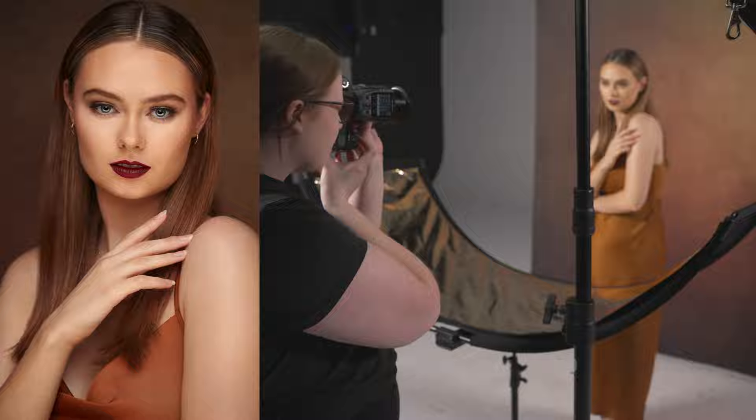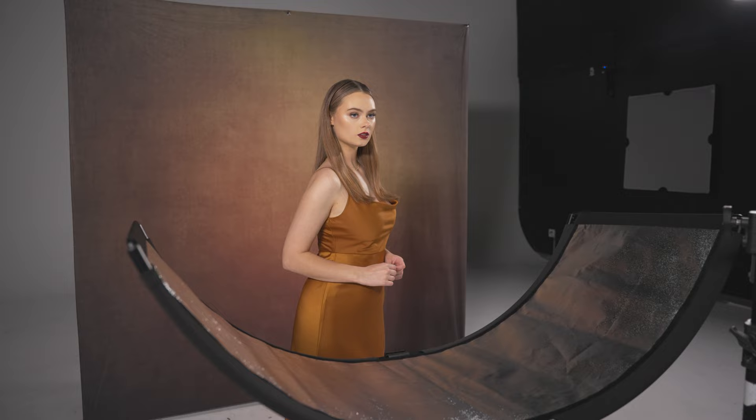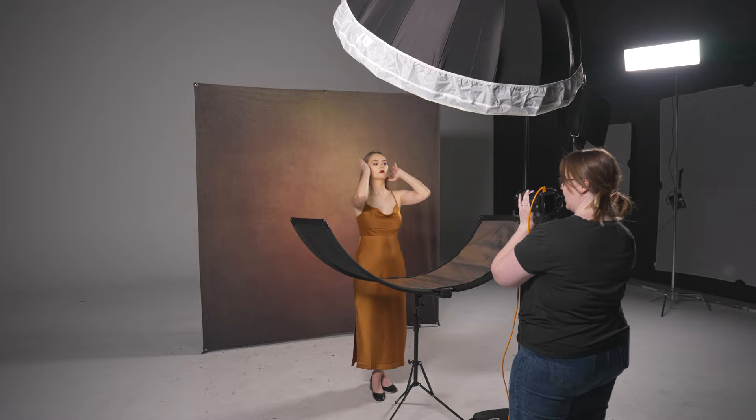Before I go over what each fabric does, I first want to go over the setup and the gear used for the shoot. I was going for a very warm-toned portrait. My model was wearing an orange-colored dress and had a lot of warm tones in her makeup, so I decided to pair this styling with Westcott's Extra Pro 8x8 Warm Painly Fabric Backdrop. The orange tones of the dress help complement the background and really pull together all those warm tones of the photo.